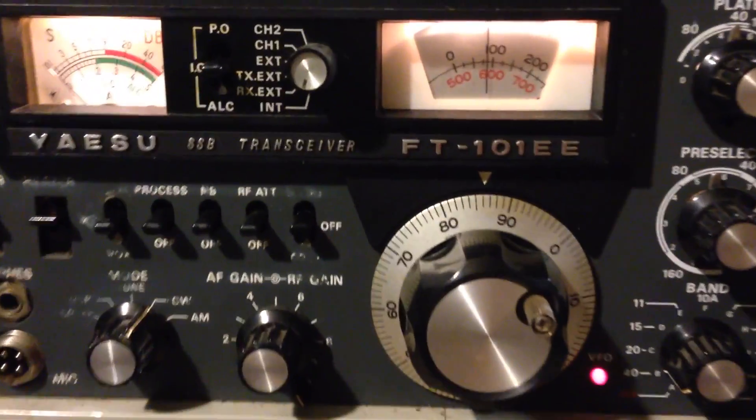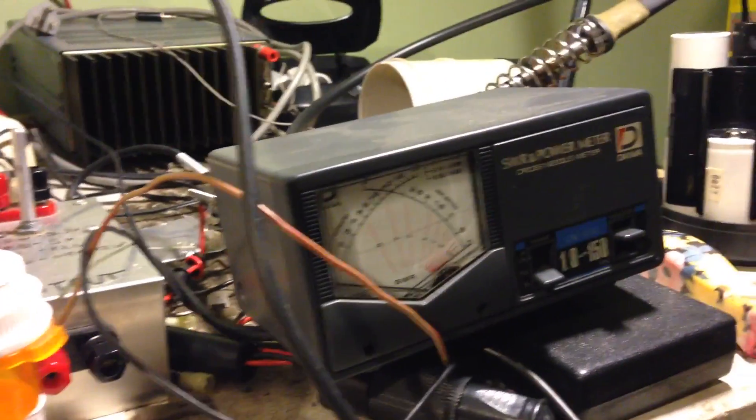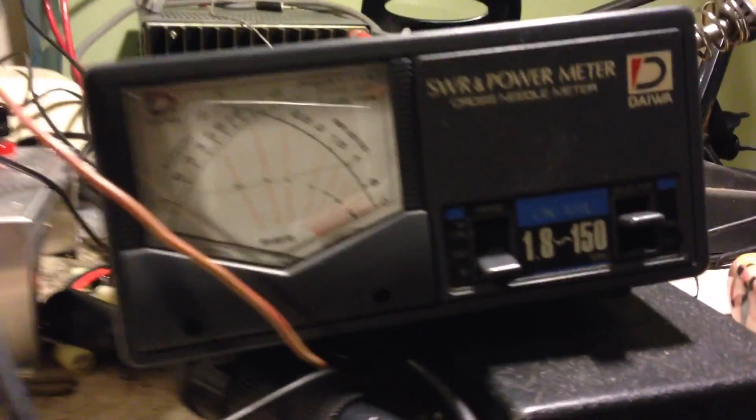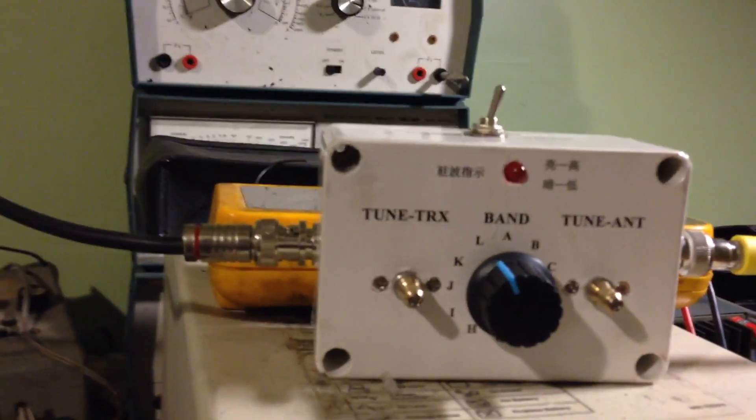I'm running my Yaesu Hybrid — it's got tubes for the output. But when I'm firing it up here, I'm running like one watt, and I'm running it through a dummy load. That's the dummy load. One watt and nothing going on here.